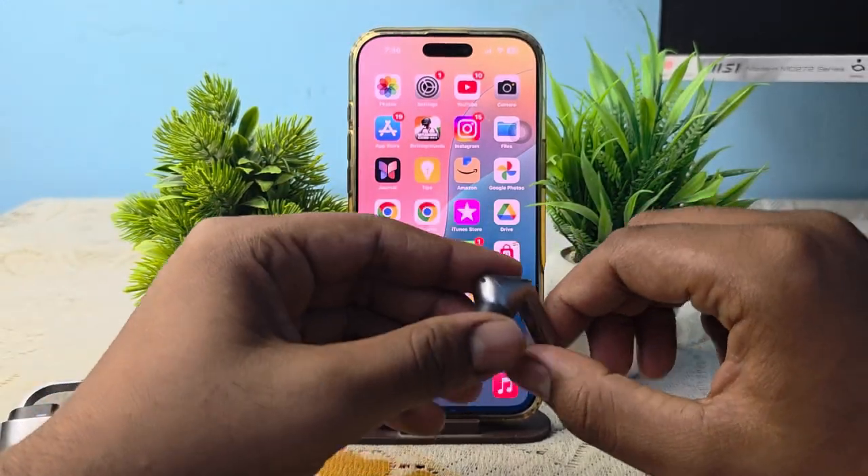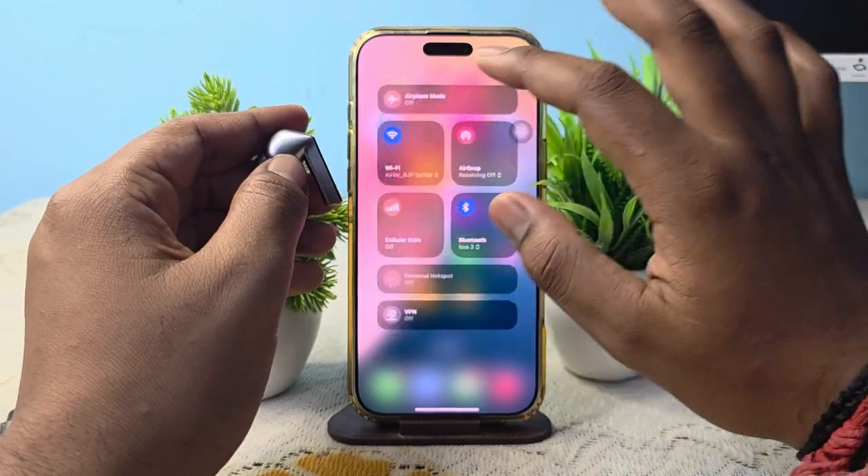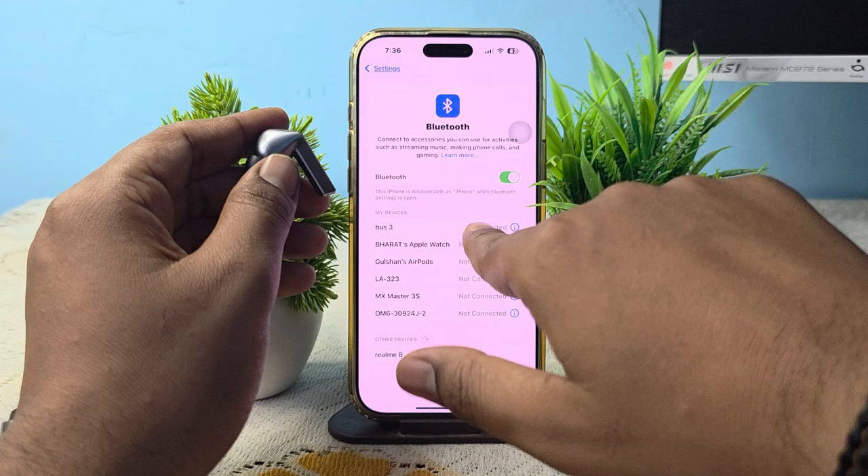So guys, let's see what we can do. First, connect it to the Bluetooth — simply open Bluetooth settings, then go here. Here you can see that my Buds are connected.